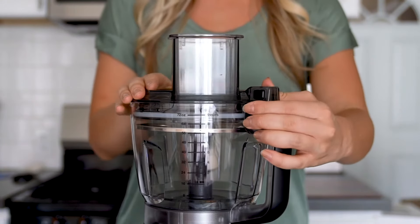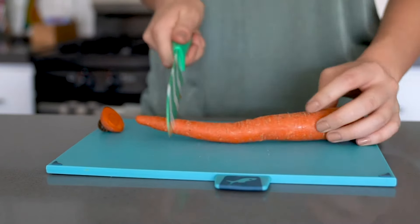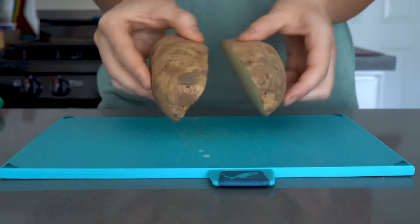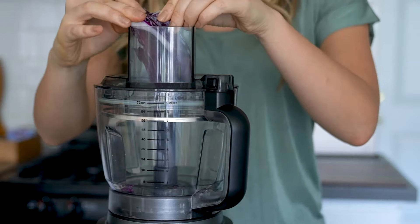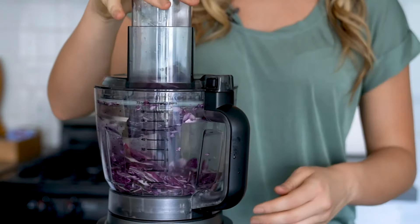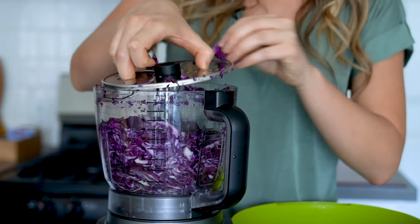Then install the feed chute lid. For optimal results, make sure to pre-prep ingredients for the feed chute — that means cutting off both ends of veggies. Larger ingredients like potatoes should be cut in half to fit through the feed chute. Then place the red cabbage in the feed chute, select disc, and use the pusher to push the cabbage through the chute. When all the cabbage is sliced, stop the program by selecting disc and transfer the cabbage to your serving bowl.